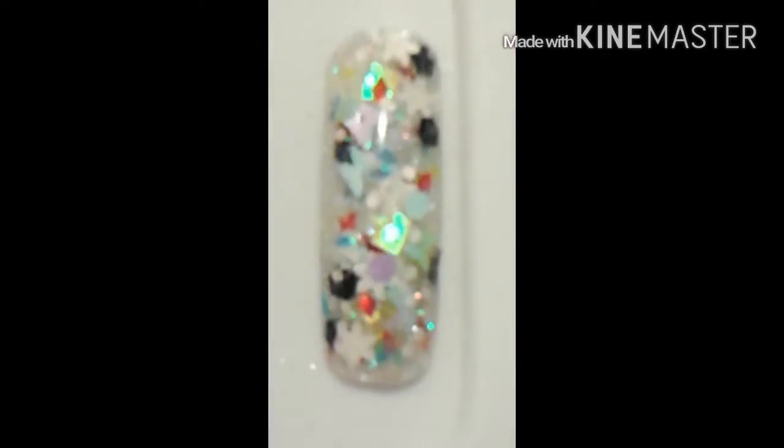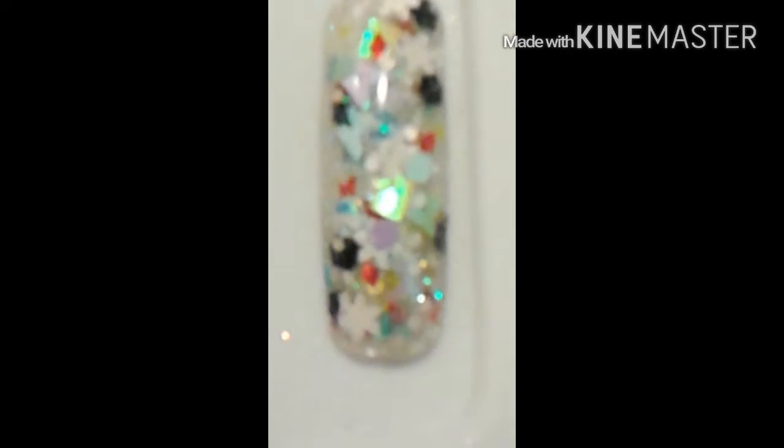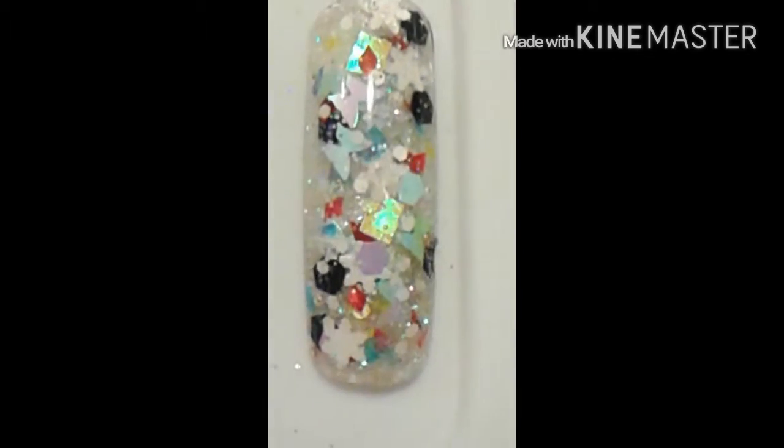Gorgeous guys, gorgeous! There you go, up close and personal — focus — there you go, up close. I hope you guys like it a little bit.